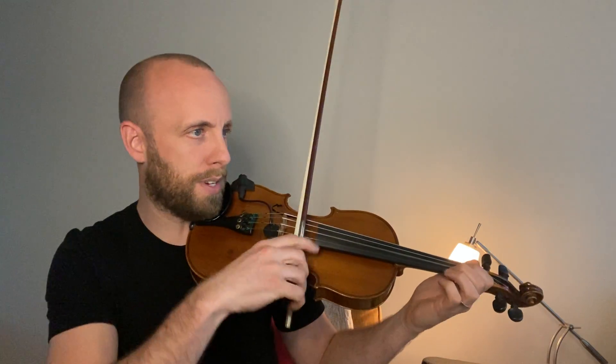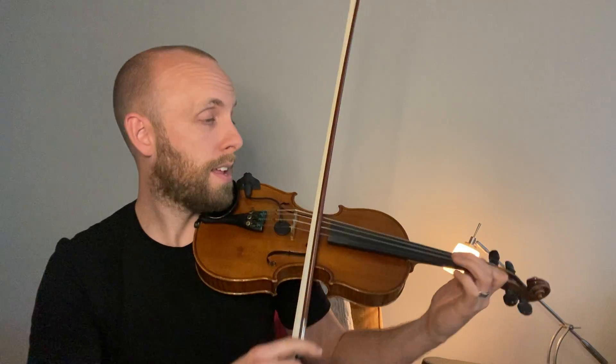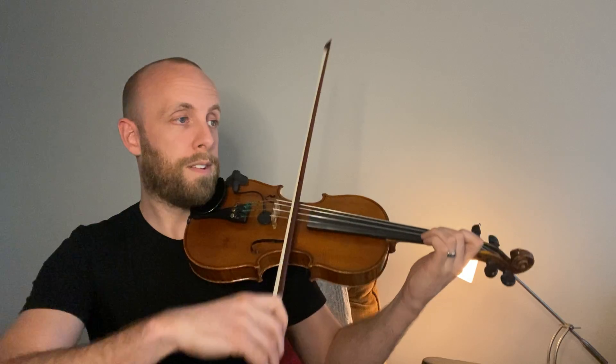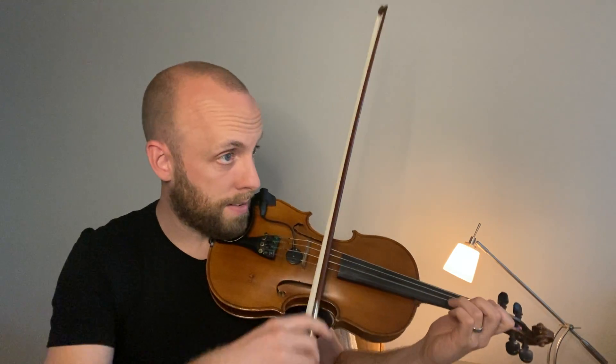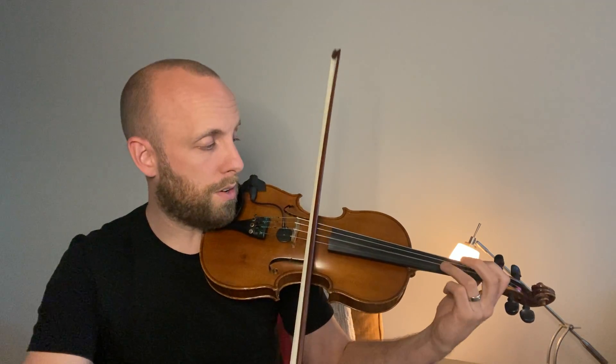Hooked bows. Down, down, up, up, down. Accent. Bam, down, up, up, down, up. And then this one. Make sure your F-sharps are high. So F-sharp here — that's the two high two on D.